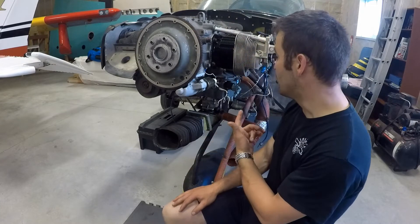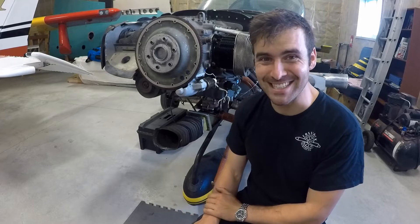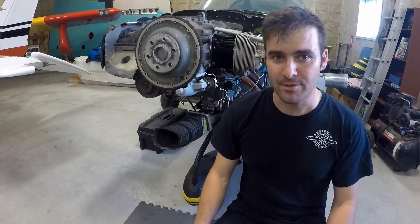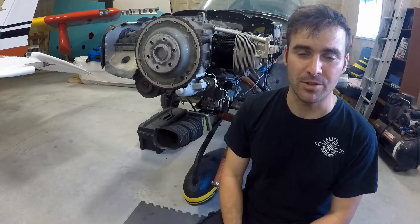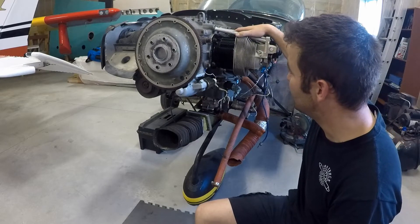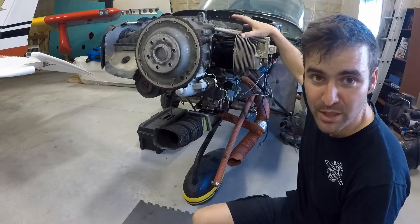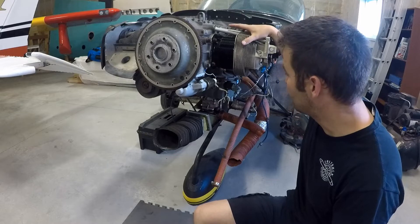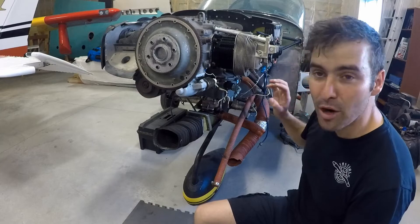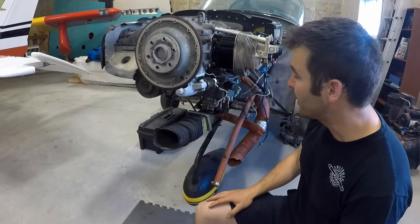Welcome back to the hangar. It's been almost a month since we were working on the Grumman here — we had a lot of parts delay and that kind of ground the project to a bit of a halt. So picking up where we left off, carrying on with finishing up our cylinder install. Most of the cylinders are installed themselves and dry tappet clearances have been checked. So we're now just replacing intake tubes and hooking up primer lines and carrying on with that.